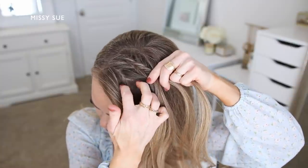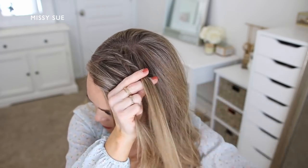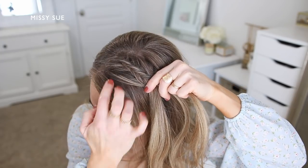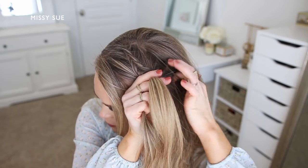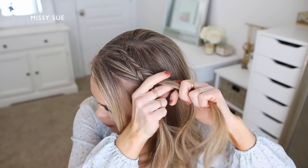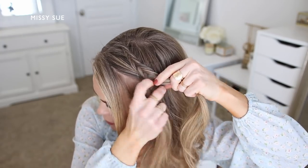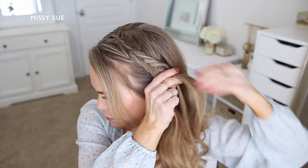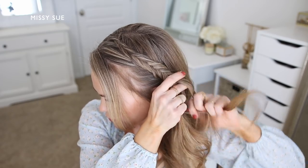I take a small piece from the right side, cross it underneath, and add it into the left side, then pick up a new section next to the braid and cross it under into the left as well. I'm creating this braid down the left side of my head along my hairline, going into the ponytail, and I continue the braid down towards my left ear. Once the braid reaches my ear I stop incorporating new sections of hair and just continue braiding in a regular fishtail braid.